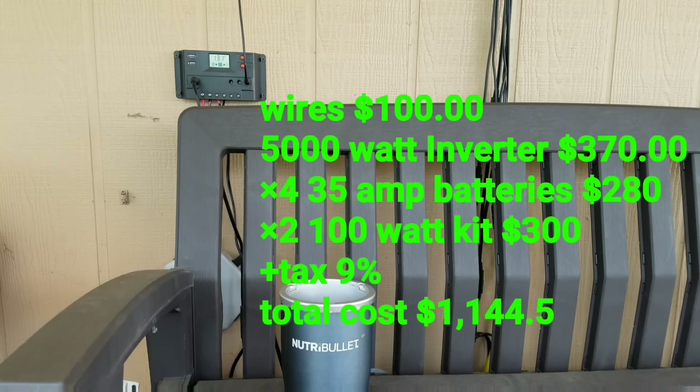With the system I'm using right now, you're probably wondering how much it cost. I'm estimating that the equipment I'm actually using — not what I spent total — is around eight hundred to a thousand dollars for the equipment I'm using at this point.